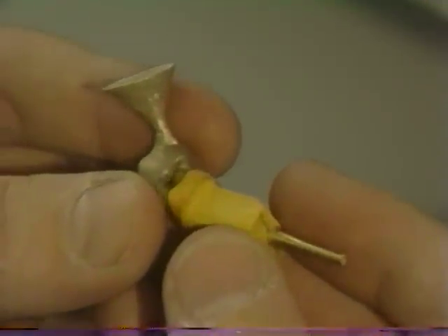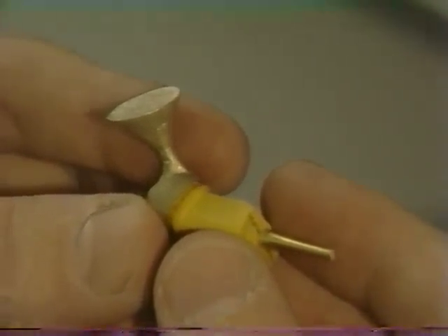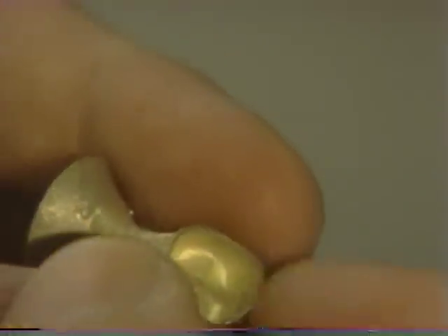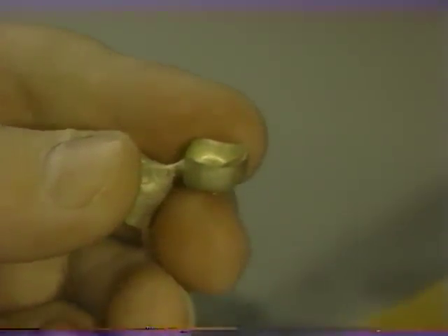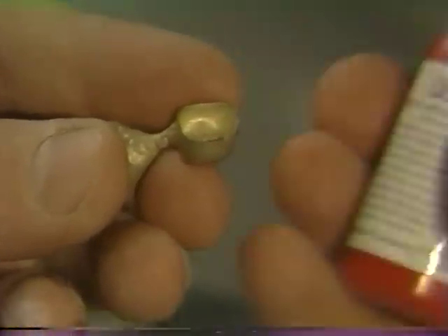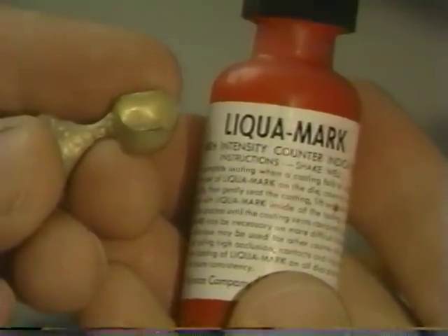Once all nodules and any other voids have been removed, the casting is carefully tried on the die until some resistance against vertical displacement is felt. The casting is then removed from the die and again the internal aspect is inspected to see if it can be determined visually where it may bind. If not possible, a marking agent — typically a water-soluble paint — can be used to coat the inside of the casting.